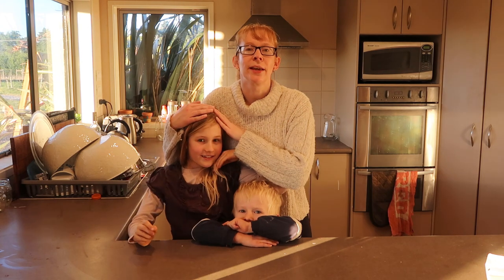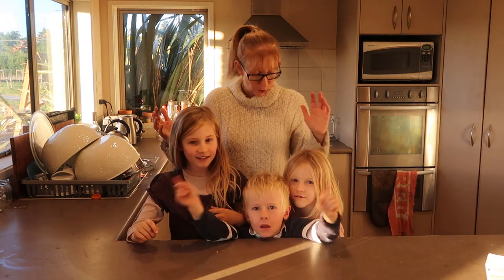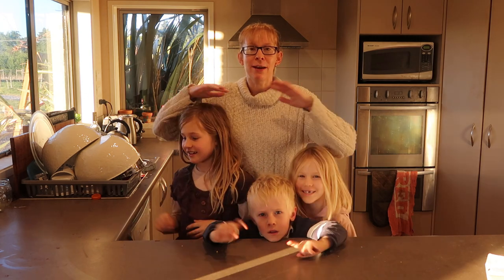Today we are going to be doing something that these fellas and this fella request quite often. We are going to make some meatballs.